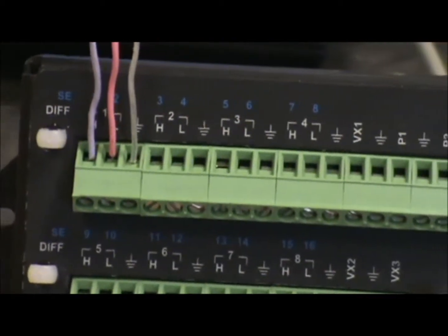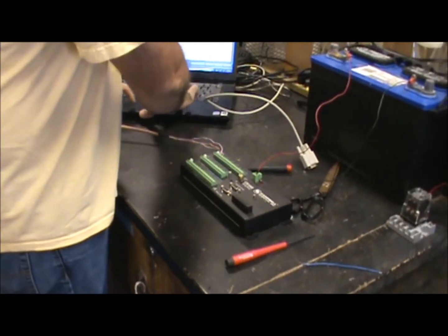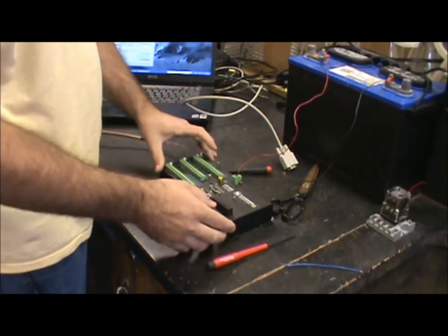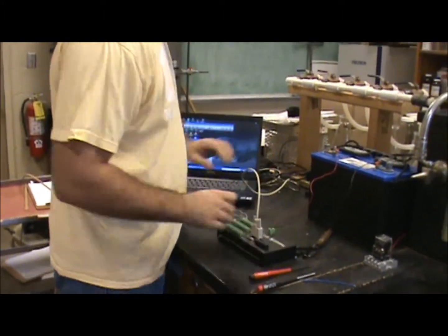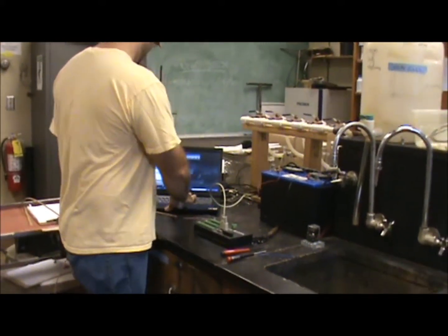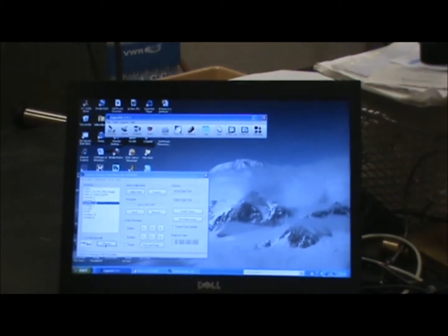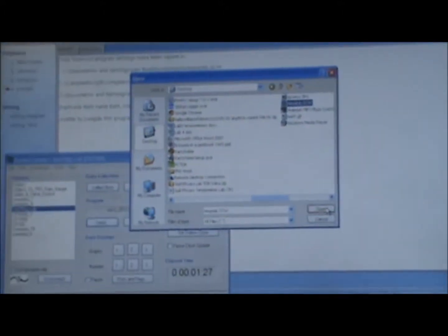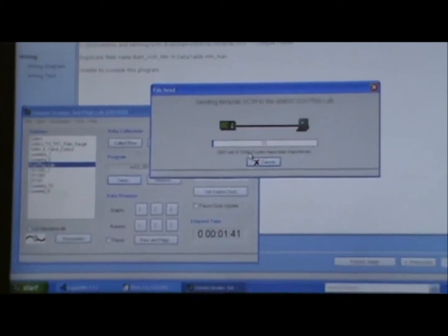Then we'll send the program to the data logger. This is the temperature probe installed and wired to one differential channel. The data logger is powered by a 12-volt battery, and these particular sensors don't require any voltage, so we're only using the battery to give the data logger power to make measurements. We're going to connect to the data logger and send the program using a program called LoggerNet. We hook up to the data logger, make sure we have power, and go to the connect screen. This particular data logger's name is Sol Physics Lab. We connect, open the saved program from the desktop, and send it. We always get a warning prompt before sending a new program because once you send a program it erases all the old data on the data logger. Once you're sure, just click yes and the program is sent.